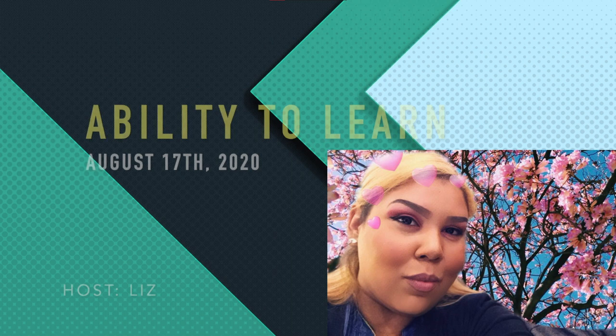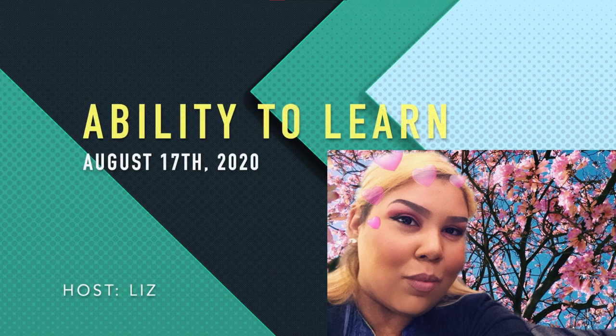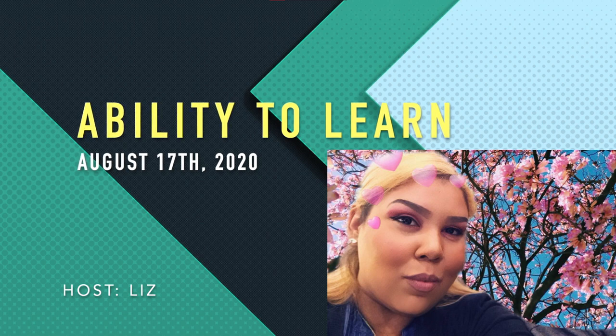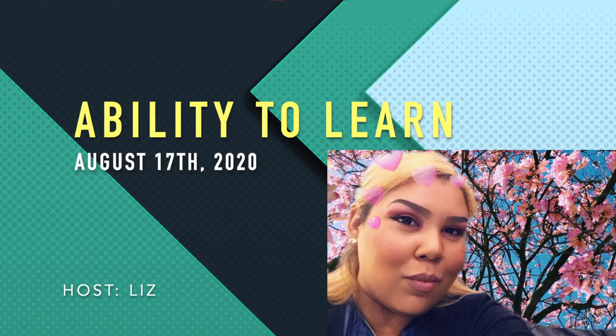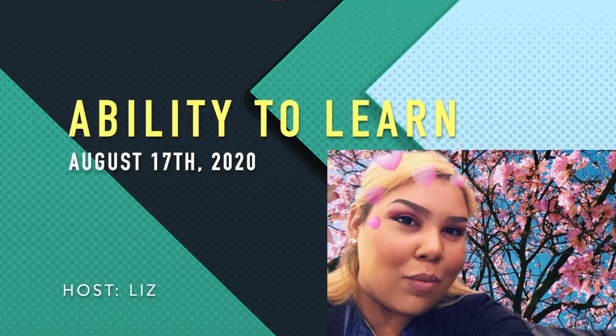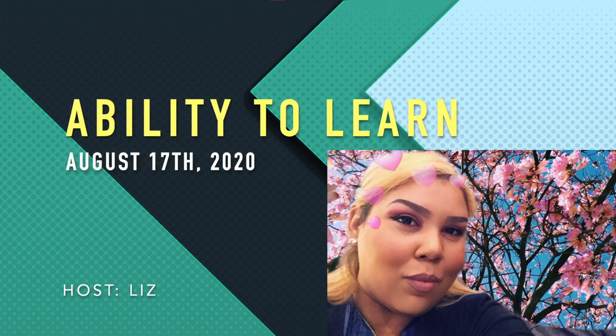Hello and good morning, Discovery Learners, and welcome back to another episode of Ability to Learn from the Discovery Day program. It is I, Teacher Liz, here. I'm going to be your narrator today. Unfortunately, I'm a little bit under the weather — I'll be fine, I probably just ate something bad — but you'll be hearing my voice. And on that note, we want to hear your voice. So go ahead and sign up for YouTube and leave comments on the videos below. We'd love to hear from you.